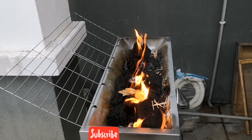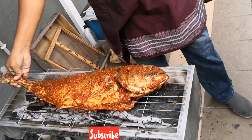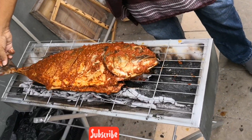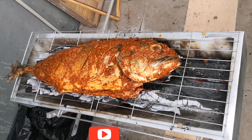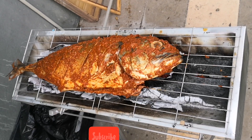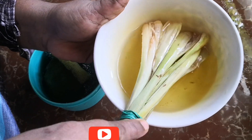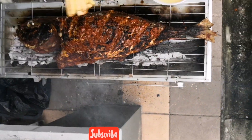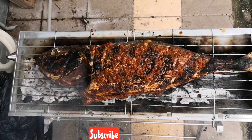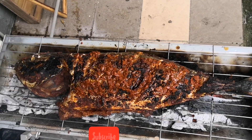The sauce is ready. Put the sauce on the side. Add the oil powder — you can see the color is very nice. Let's mix it up.